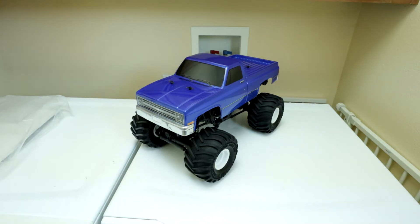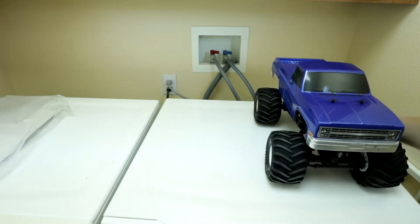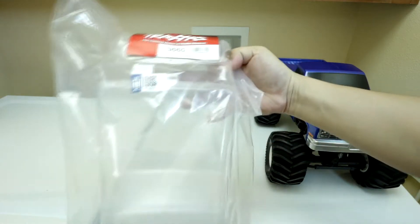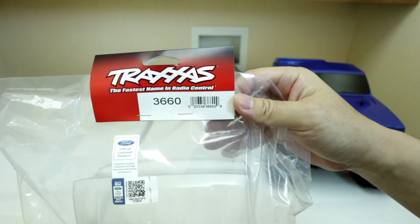The Traxxas parts you will need to convert this one to a Bigfoot: you'll need the body, of course. This is part number Traxxas 3660 — it's a Ford body.